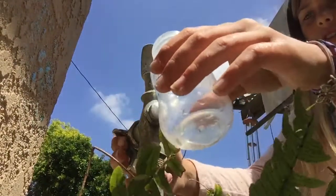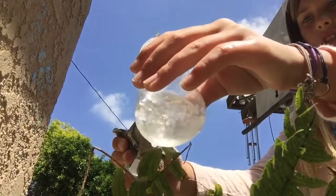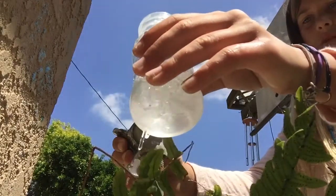So let's get started. Unscrew the bottle and just fill it all the way up.